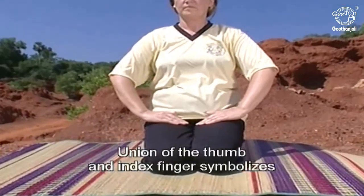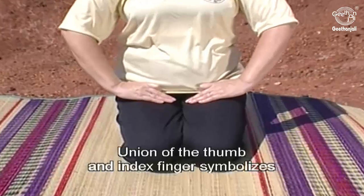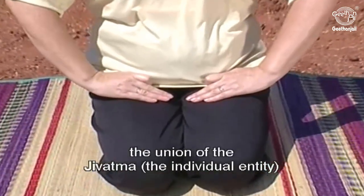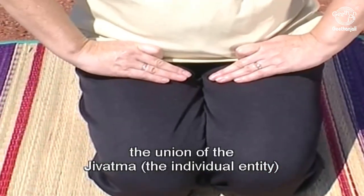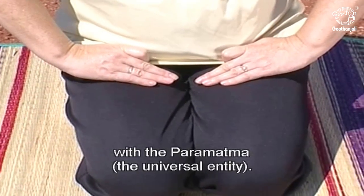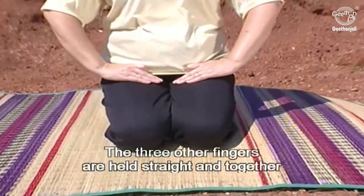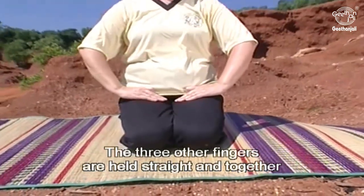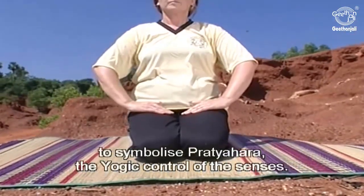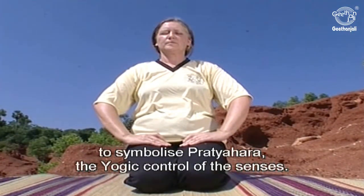The union of the thumb and index finger symbolizes the union of the Jeevatma, the individual entity, with the Paramatma, the universal entity. The three other fingers are held straight and together to symbolize Pratyahara, the yogic control of the senses.